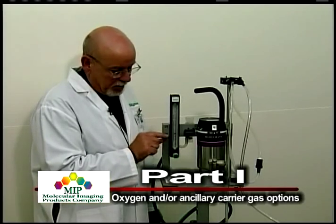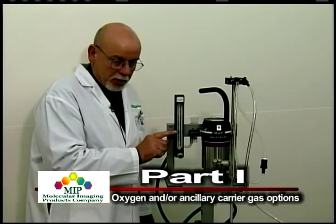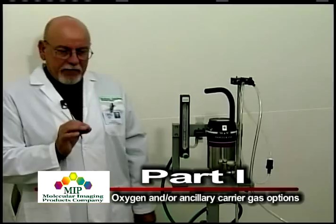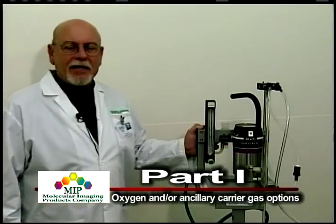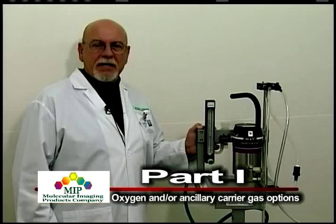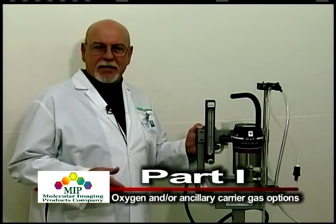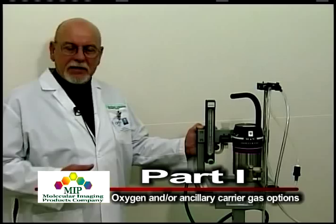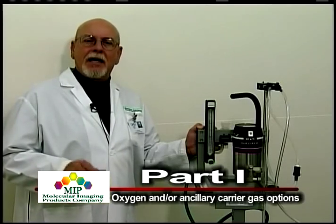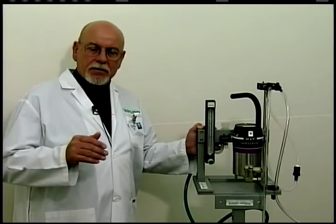This oxygen flow meter can go up to 4 liters per minute, though there's really no need to go that high — in most cases you'll run about 1 liter per minute. At 1 liter per minute flow, an E tank containing approximately 700 liters at 2,100 psi will last approximately 10 hours of anesthesia. The H tank, which is 10 times the volume of an E tank at approximately 7,000 liters, will last just 10 times as long — about 100 hours of anesthesia at 1 liter per minute.